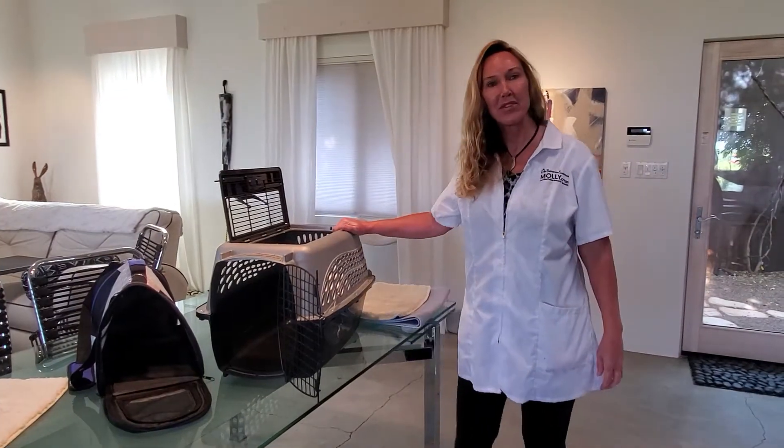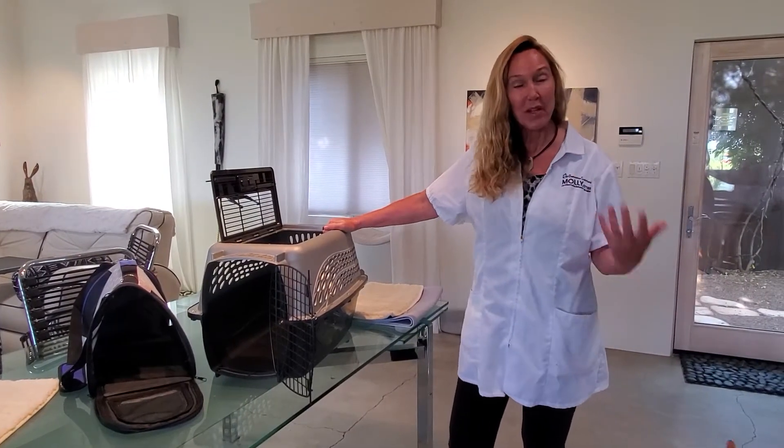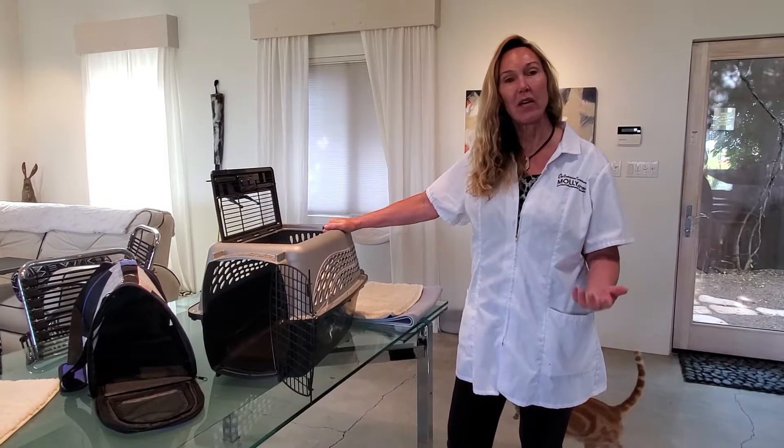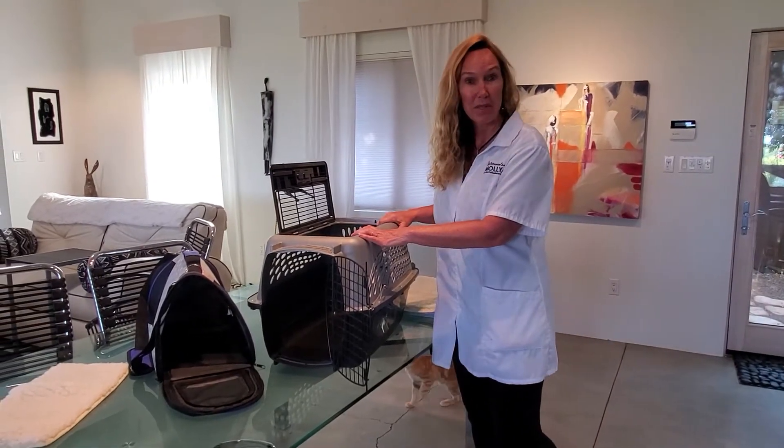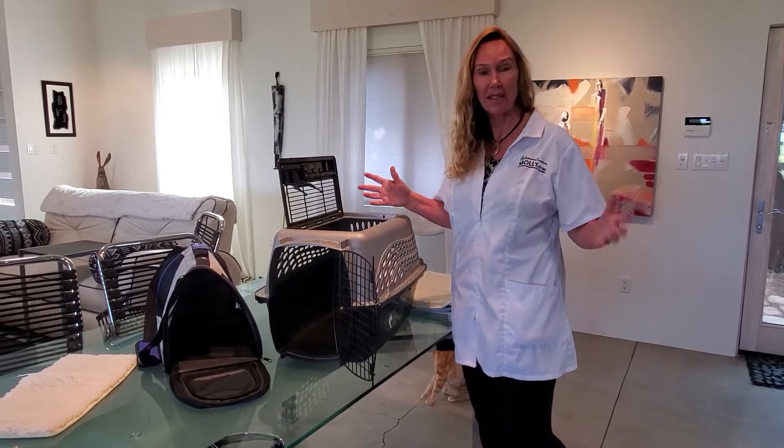Hey everybody, Molly with Cat Behavior Solutions here. We just did a podcast on Cat Talk Radio about getting your cat into a carrier without traumatizing either of you, and I promised in that podcast that I would give you a visual. So here we are.